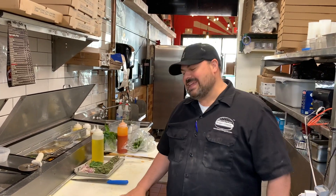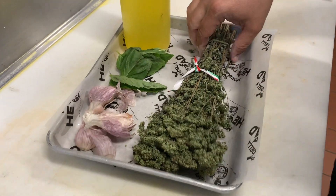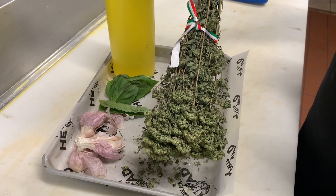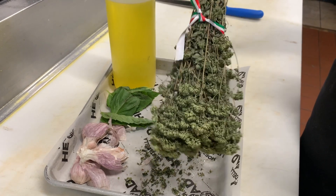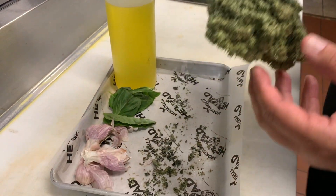What's up guys, Seve from Mortadella Head here. Today we're gonna do a pizza marinara. Look at what we got here — we got some contraband. No, it's not marijuana, it's oregano. It came from the foothills of Naples in Campania. Smell this — oh, beautiful.